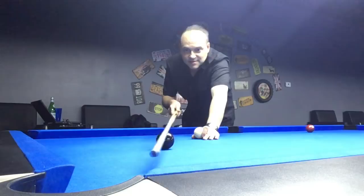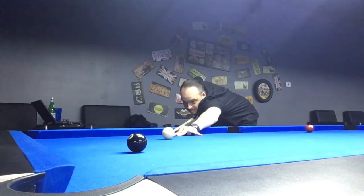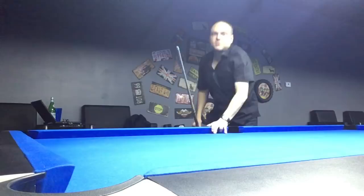Another good way to stay still is don't move your body until the object ball goes into the pocket. You've got to keep totally still until the ball goes into the pocket.